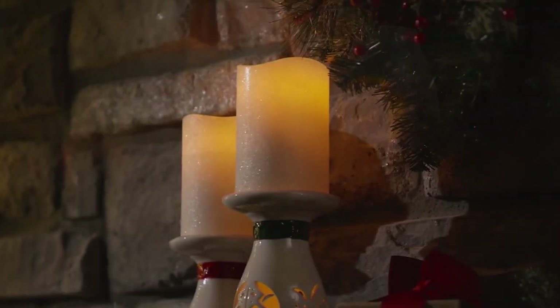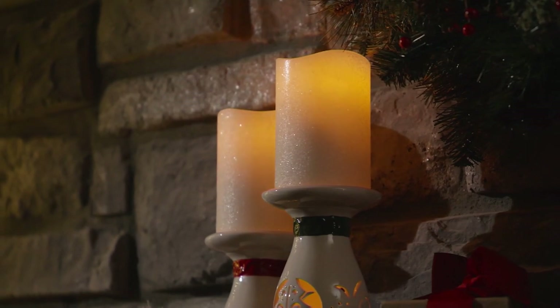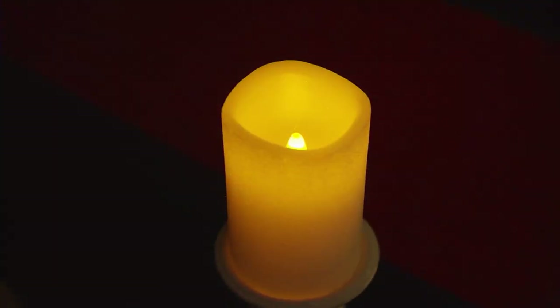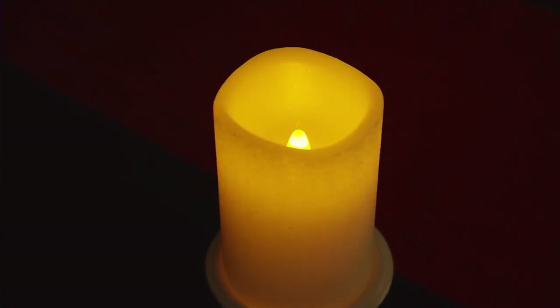Next item up, another item from Lightscapes that I want to tempt you with. We had one on earlier before and that was called Joy or Noelle were the choices.